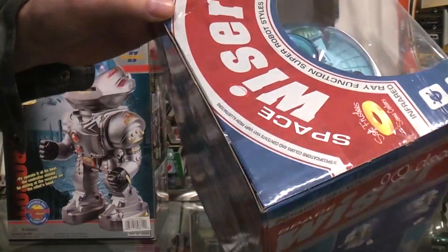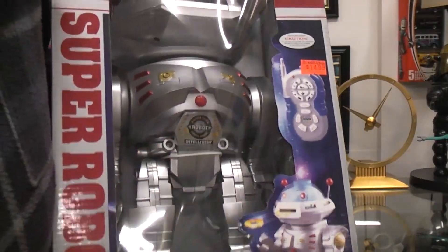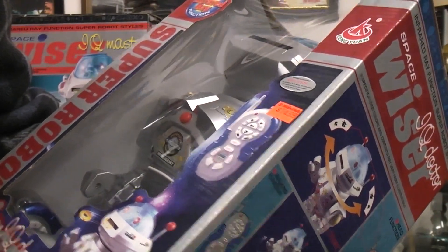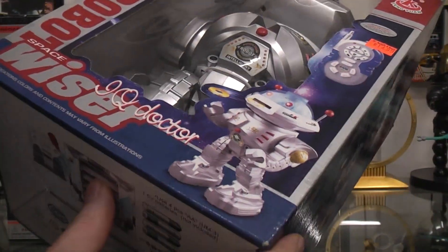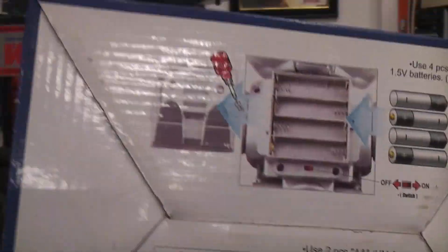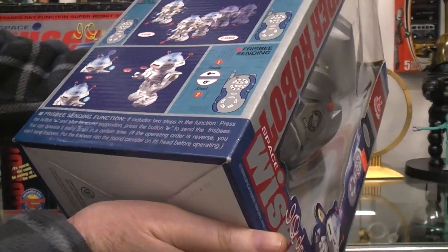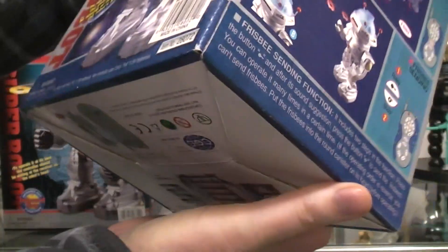This box has never been opened — it's still factory sealed with tape, and the robot still has a wire tie around the waist. It says 'Dollars and Deals' on it — I don't even know what a Dollars and Deals store is, but that's where I picked this one up. There's not much other information besides 'made in China' and showing where the batteries go on the bottom.